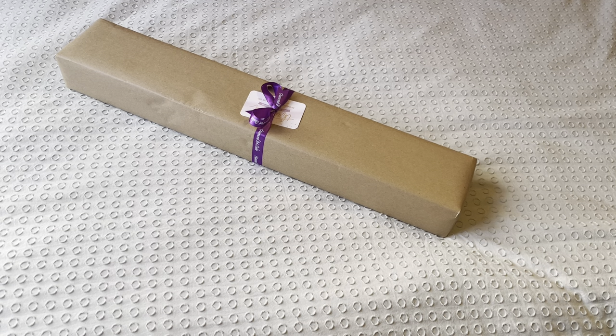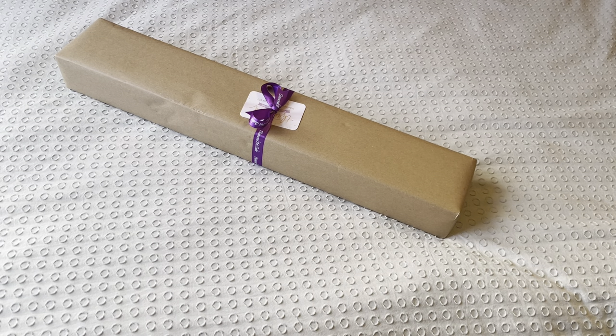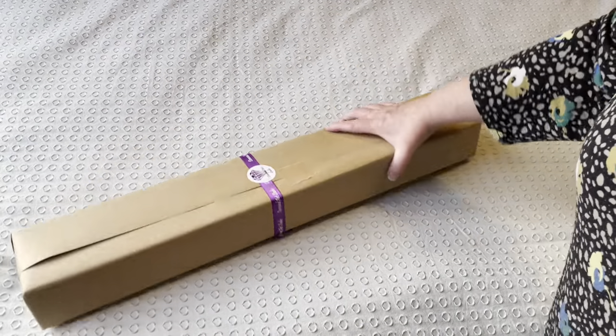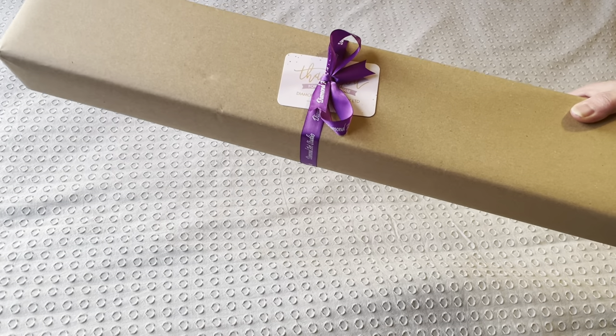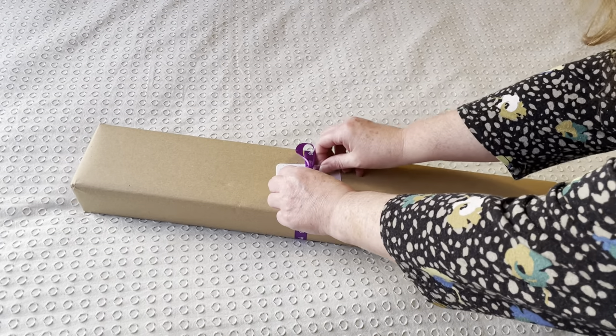I don't know what order I'm going to be unboxing these in, so I know this is Vicki Davidson but I don't know which one it is - it'll be one of three. What I'm going to do is unbox them all but in separate videos, so I'll spread it out over the course of the next few weeks. Diamond Art Studio's canvases come packaged absolutely beautifully - hand wrapped in brown craft paper and tied with a gorgeous purple bow. So let's get into it and see what we've got.